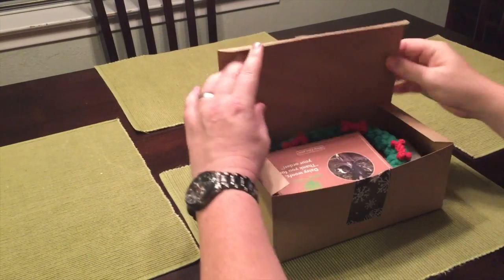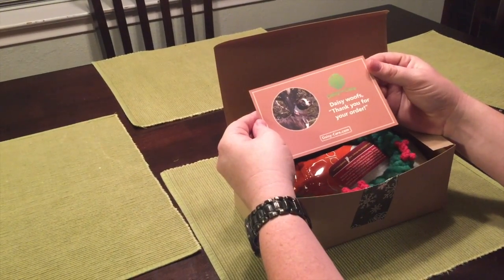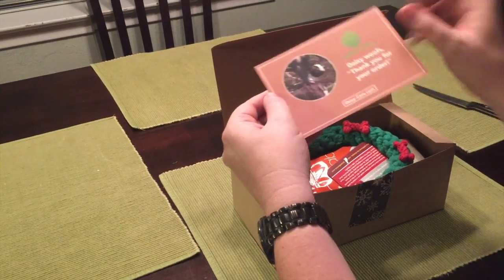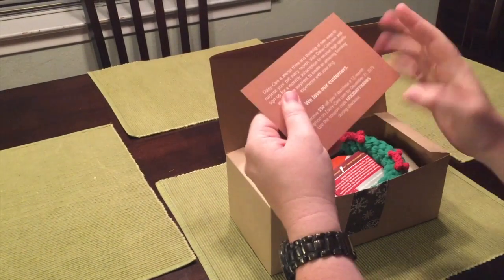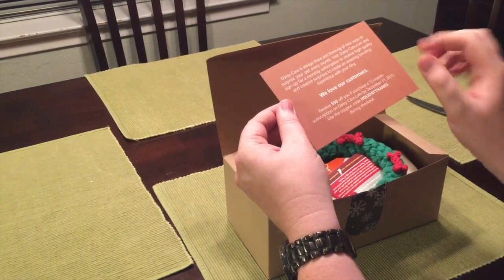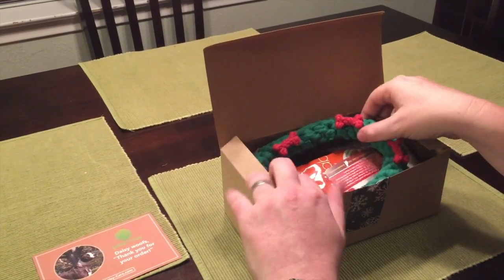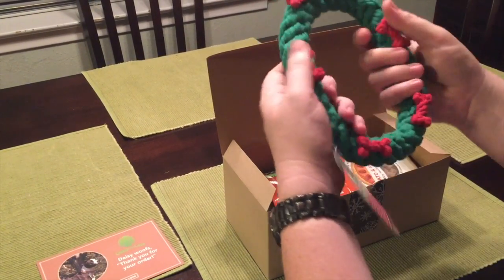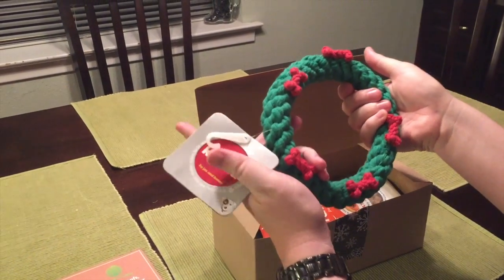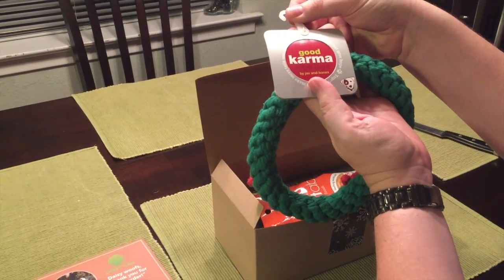So we'll start out with a DaisyCare 'thank you for your order' card — pretty cute little picture of a dog who I assume is Daisy — and then some subscription information. We also have a holiday wreath chew toy, which is pretty neat, from Good Karma Rope Toys. I like that.